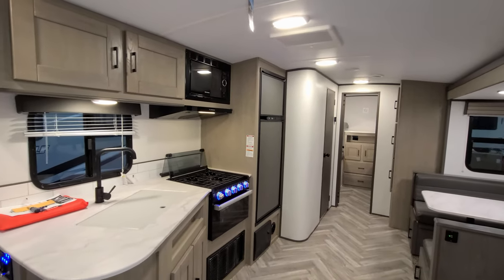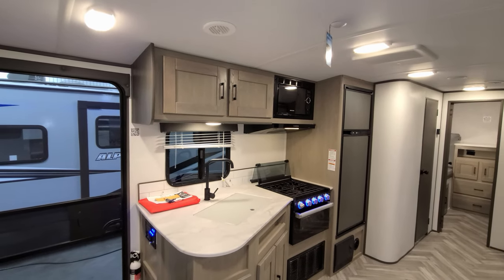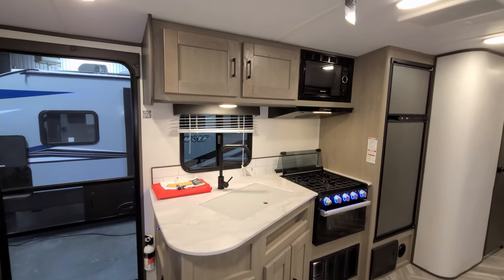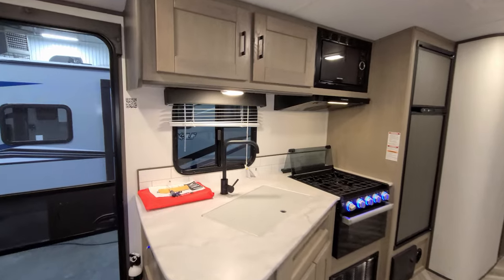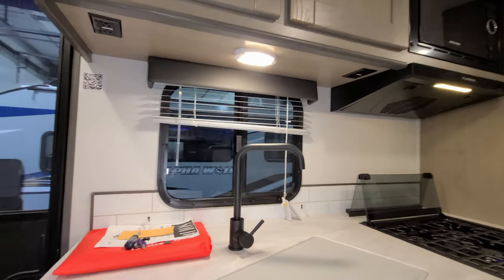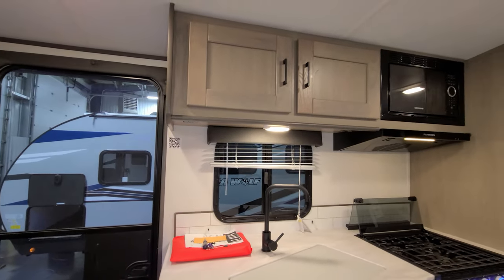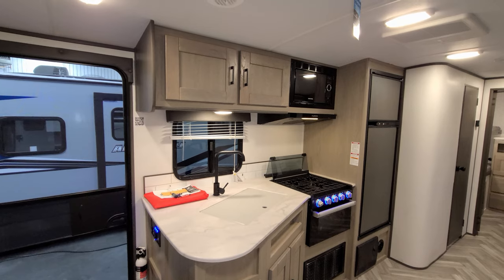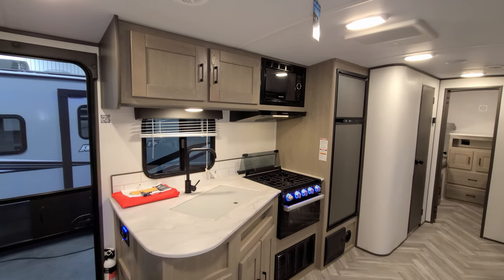On the door side of the RV is your kitchen area. You have overhead cabinets above the sink area, a gray stone microwave, and another window with a metal mini blind that also opens. On the bottom of the cabinet you have two electric outlets — in laminated fiberglass units it's a little hard to put outlets in the walls, so you'll find them on the bottoms or sides of cabinets.